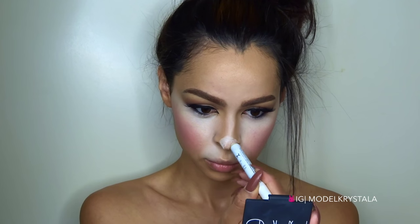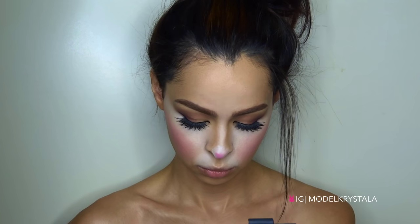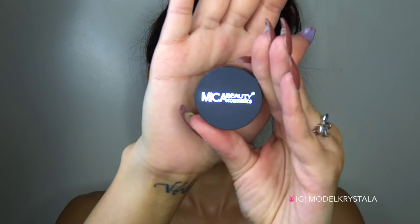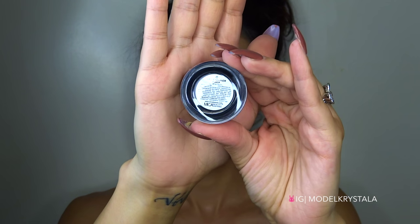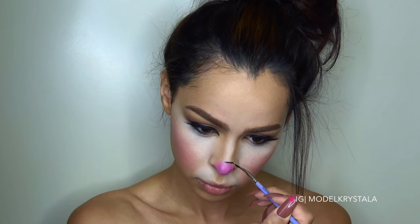Now for our cute little bunny nose, I'm going to be taking the NYX Jumbo Eye Pencil in Milk and applying that to the tip of my nose in a bunny-like shape, then blending it out with my finger. Then I'm going to take this pink eyeshadow from a Coastal Scents Smoky palette and apply that on top, and then go in with this Mica Beauty Gel Liner in black to outline our nose.